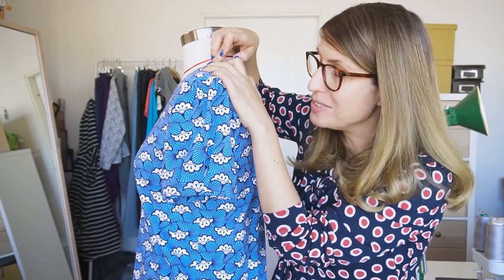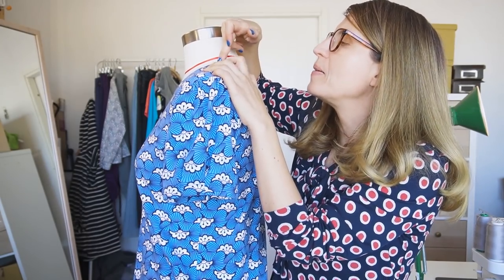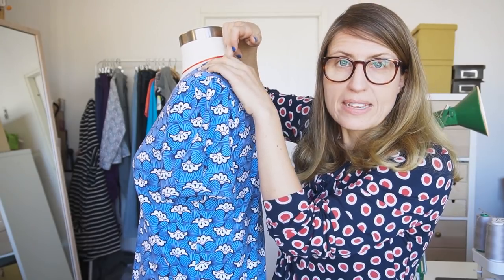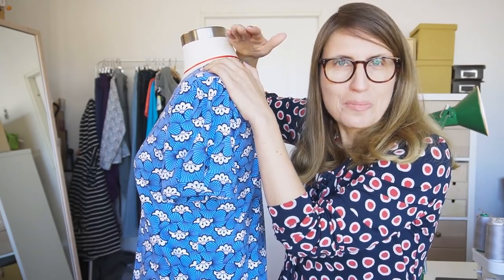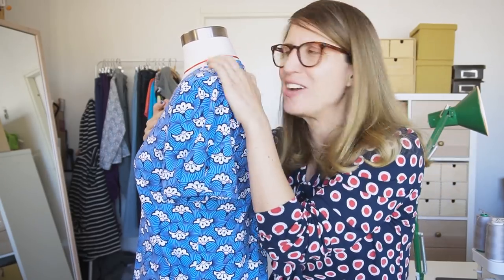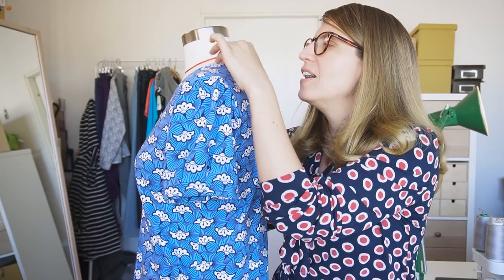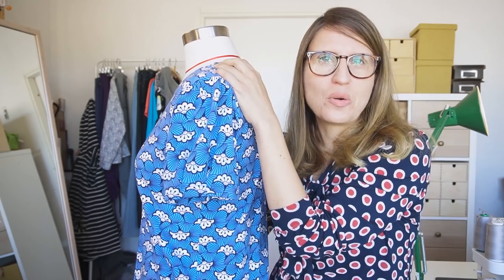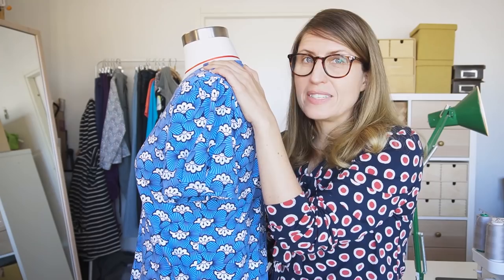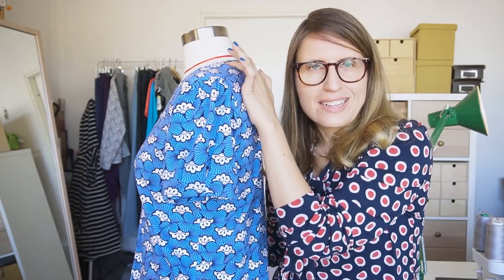The first tip: do not start stitching right on top of the bump area, because the sewing machine will usually have some initial struggles there. Instead, start sewing about one and a half centimeters — roughly 5/8 of an inch — in on the back piece, so the presser foot has a flat surface to work with. Then stitch all the way around and finish off on the back. It won't show if you sew it nicely and just overlap and secure.